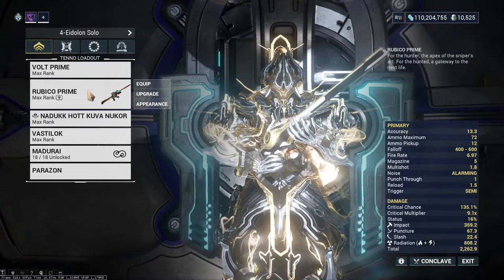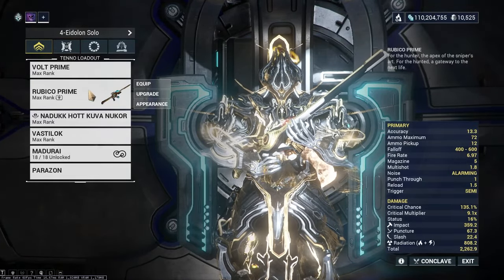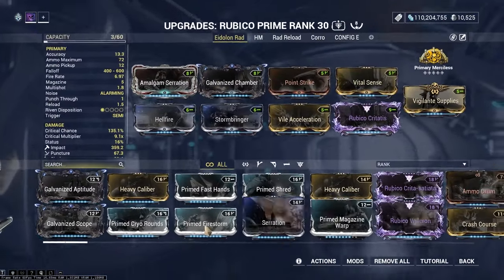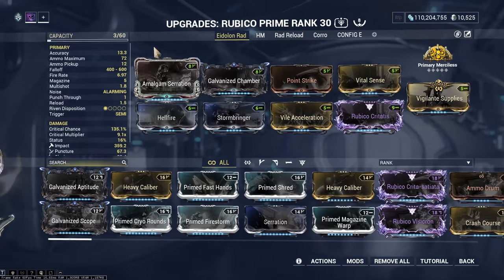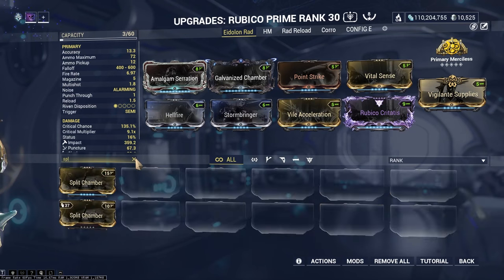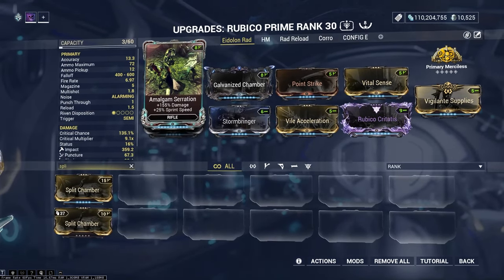The weapon we're using is the Rubico Prime. Other snipers like Lanka or Vectus Prime work, but Rubico Prime is the best sniper for one-shotting eidolons. Galvanized Chamber is there because I use this build for other content too, but regular Split Chamber is probably better — it gives more base multishot. Amalgam Serration buffs your Archwing sprint speed, which is nice but not required.